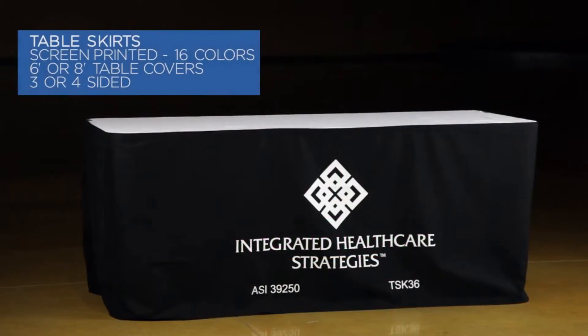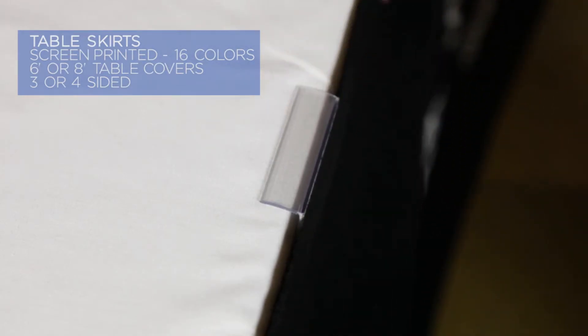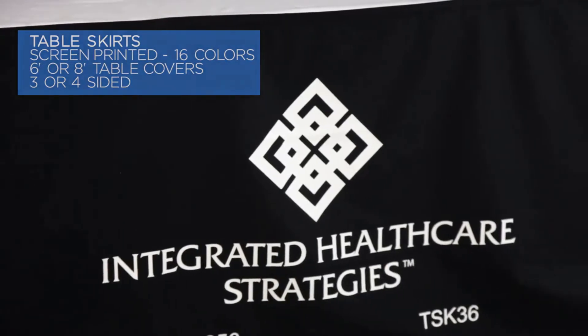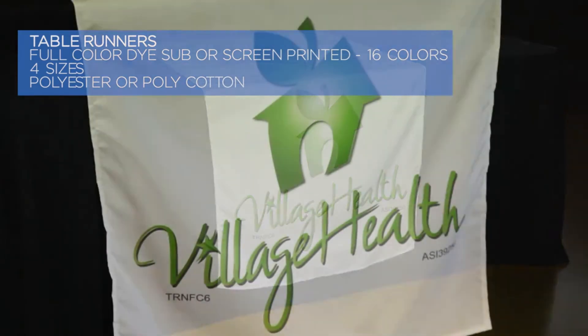Table skirts are screen printed and available in 16 colors. Our table skirts are available in sizes that will fit a six- or eight-foot table and are also available with three or four sides.